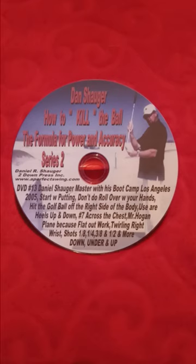Hello, I'm Elaine Shogart with APS, A Perfect Swing Academy. This is Series 2, DVD 13, and it works with the How to Kill the Ball book. This is a boot camp Dan had in 2005.